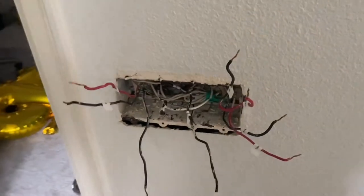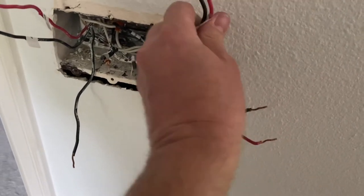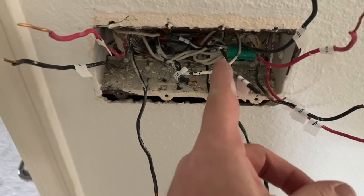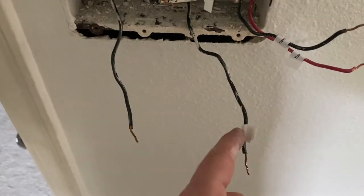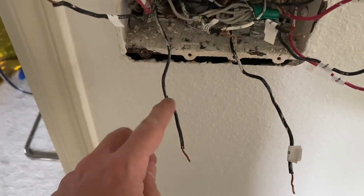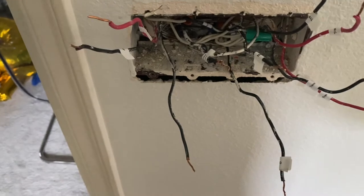We've got a bunch of wires — some travelers to one of the three-ways, other travelers on the other side, a neutral, a designated ground, and another switch with a load and a line. We'll figure that out, get it plugged in, and go from there.